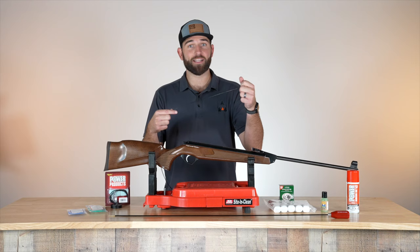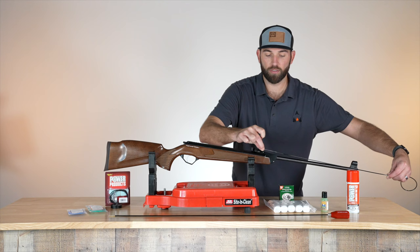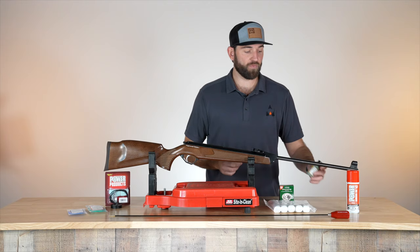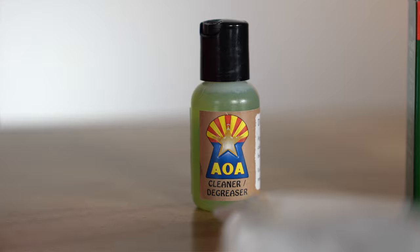You'll thread it through your barrel, it'll come up like this, and then you'll put your patch on here and pull it down the barrel. Now when we're using our patches — whether the Dewey rod, the Napier, or the patchworm — you usually want to use some solvent on it. The most important part about what you put on your patch is that it is non-petroleum based.